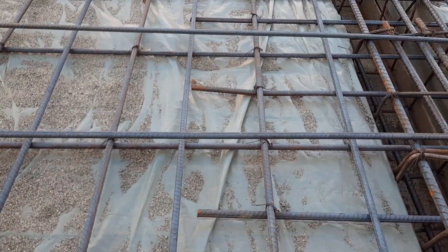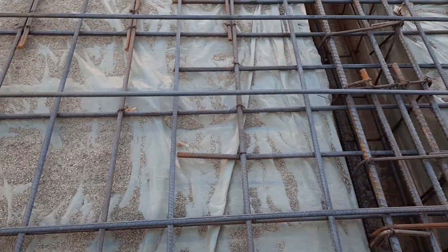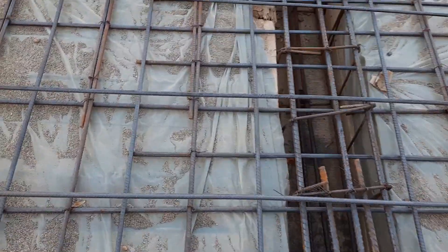The hooks, you can see, they provided at 90 degrees — it should be provided at 135 degrees. Guys, you can see here they did a lot of mistakes in the construction of this RCC slab.